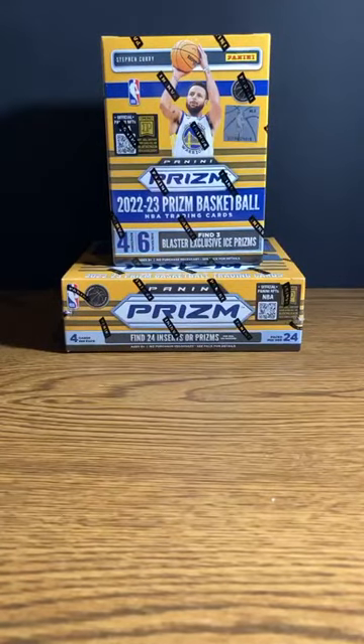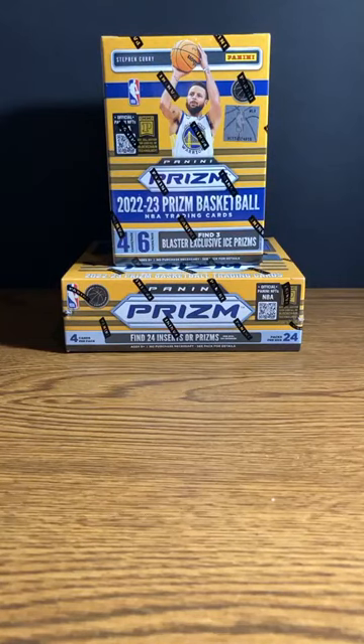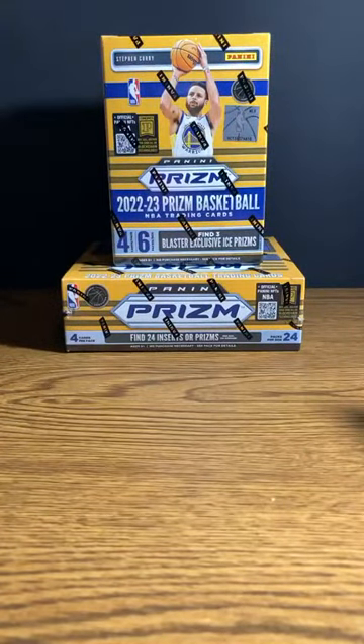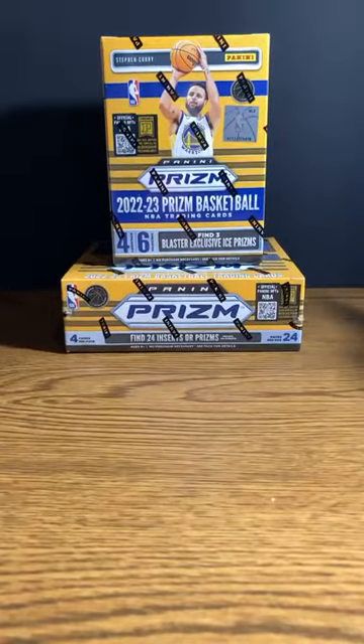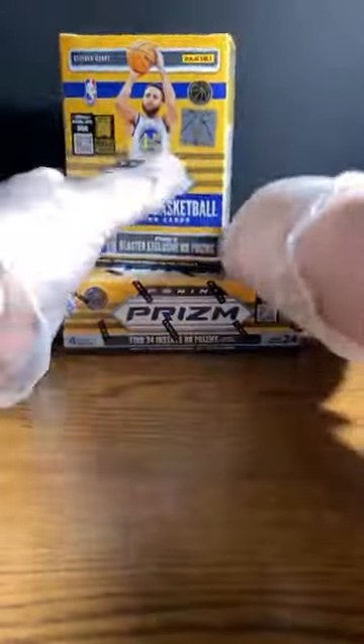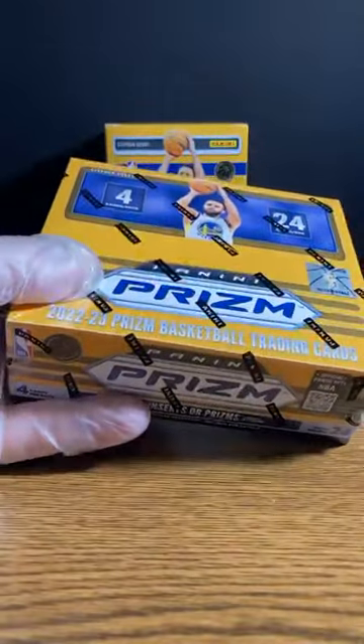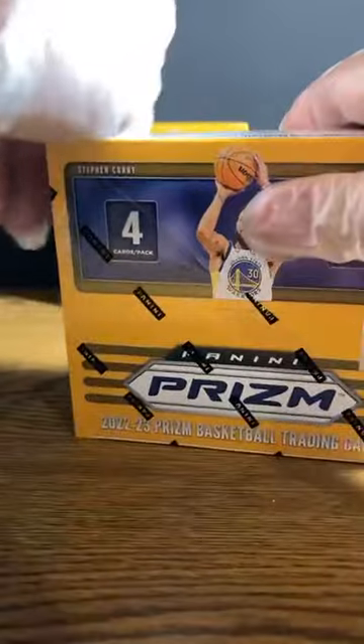So here we go tonight. We're going to be opening up 2022-23 Prizm basketball. We've got a retail box here on the bottom and then a blaster box on the top. I'm going to go ahead and get the plastic off both of these. I know it's probably not as exciting as the hobby boxes, but it's a whole lot more affordable. I kind of like to keep it simple and on the lower end of the budget for us all.